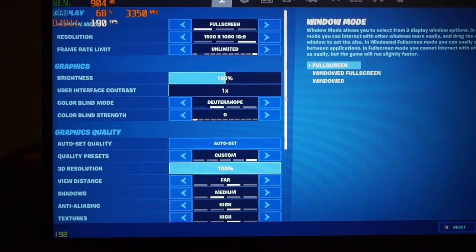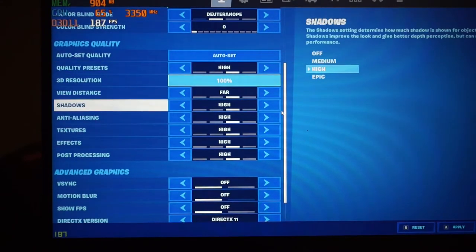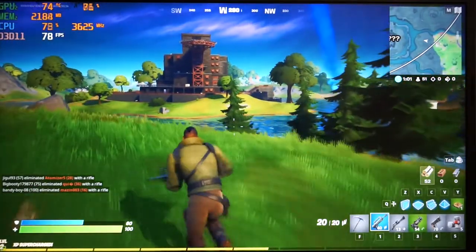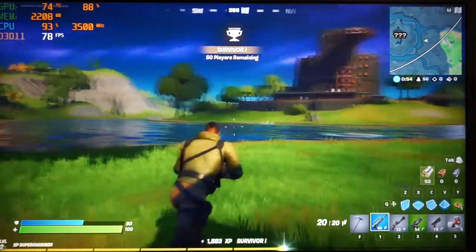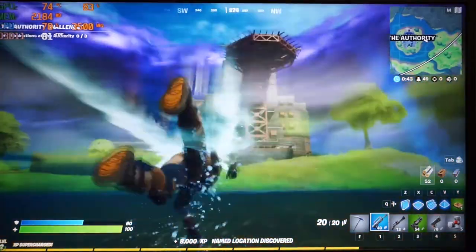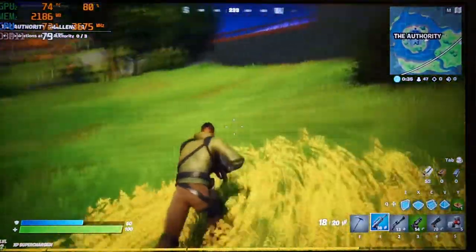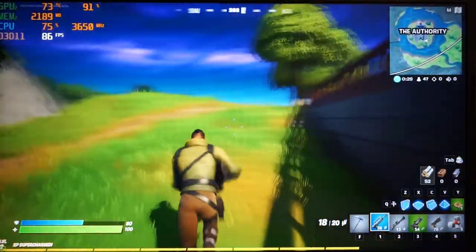Let's check out some performance. Running Fortnite with everything set on high, the performance was a little bit underwhelming — it averaged between about 70 and 80 FPS. Other games were fairly similar: Counter-Strike: Global Offensive gets between about 90 to 120 FPS on medium to high graphics, and Rainbow Six Siege on medium to high produces a similar or slightly better FPS, as it's more demanding on the GPU as opposed to the CPU.